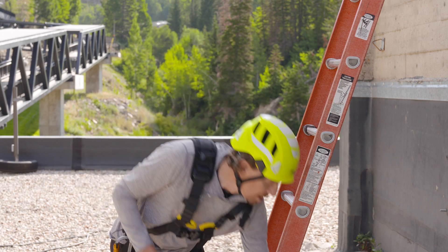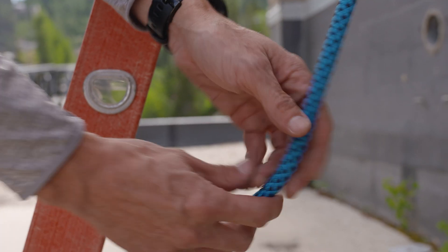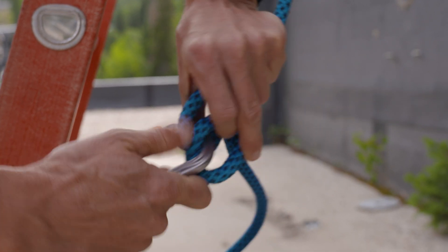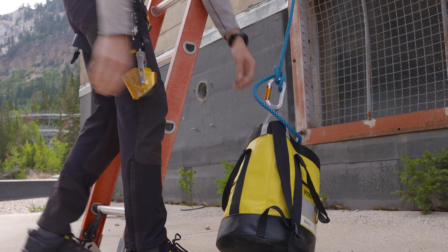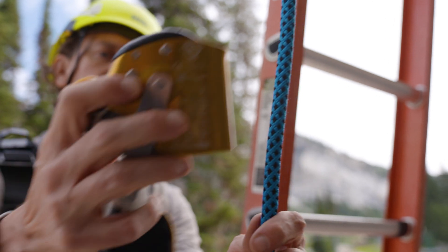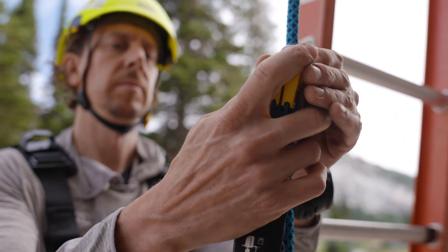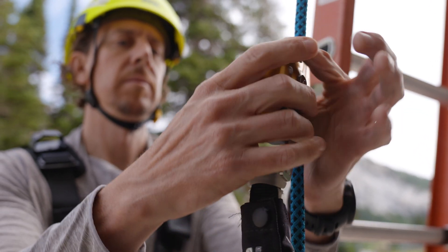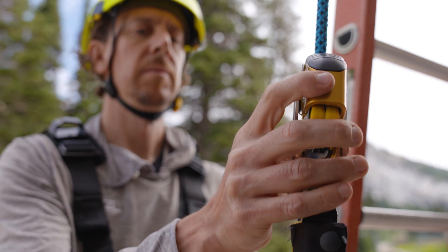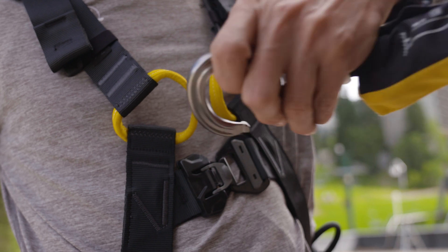Before I get started, I'm going to provide a little bit of weight to the bottom of my vertical lifeline, and this is just going to facilitate upward travel of the ASAP while climbing. Before leaving the ground, I'm going to install the ASAP onto the Ray Rope and do a quick function check to make sure that I've installed it properly and that it's functioning. Next, I need to attach it to an appropriate fall arrest attachment point on my harness.